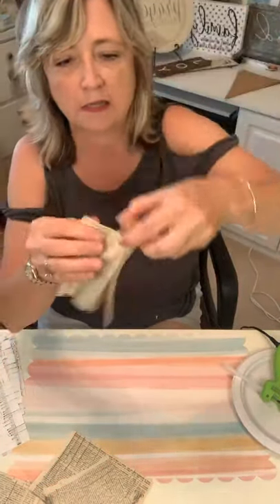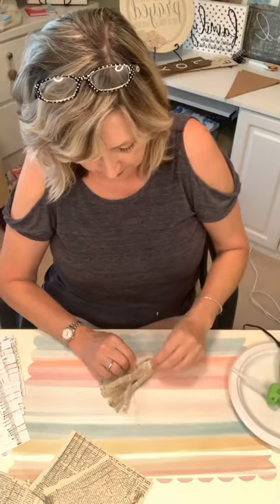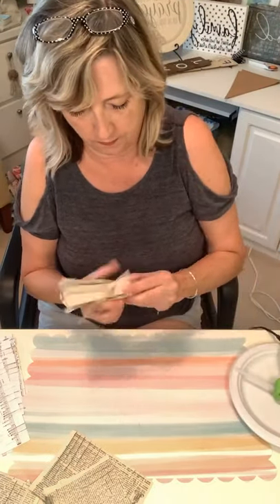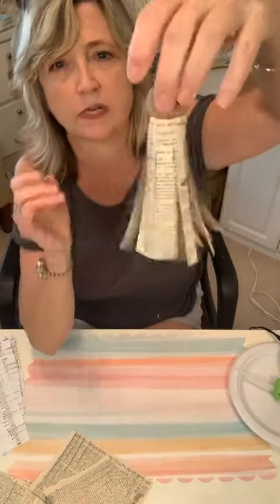I'm starting to scrunch it in because the cork isn't straight, then after I'm done I'm just scrunching to keep it aligned.